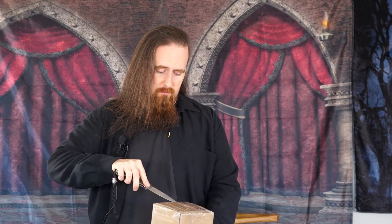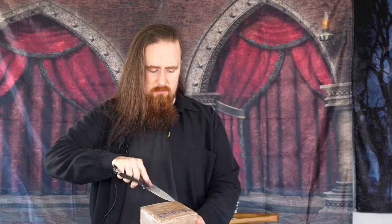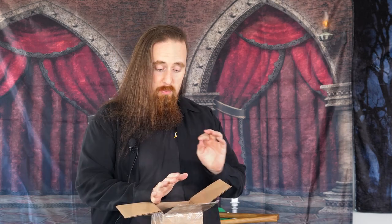Apologies if I'm kind of lethargic for this one. I woke up unreasonably early today for some reason and couldn't go back to sleep, and I can feel the caffeine starting to wear off. But I'll try to get it together and we'll take a look at what we've got.